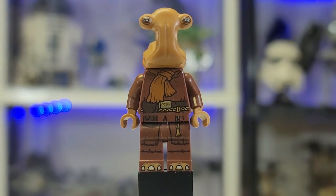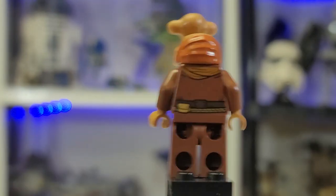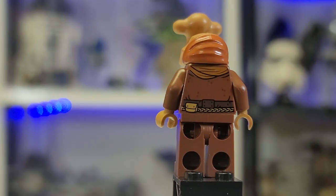Here's my boy Momaw Nadon. Love this guy — he comes with beautiful toe printing and great torso printing. The head piece is really hard to get and I'm super glad it came in the set. Turn him around and you get a nice beautiful print. I think they could have done it in brown, but other than that, it looks nice.